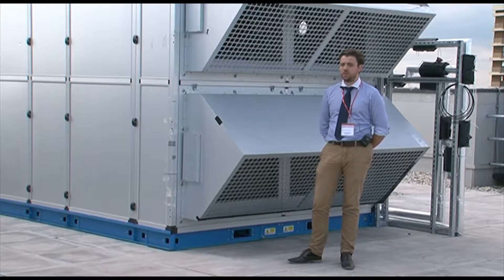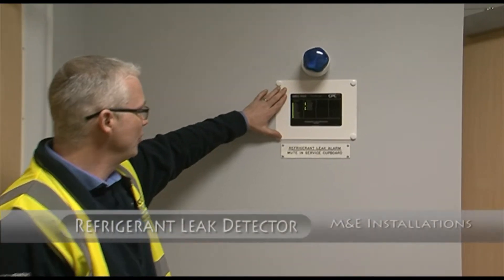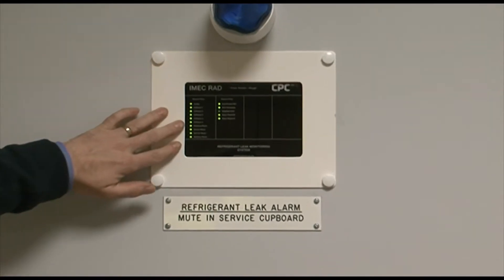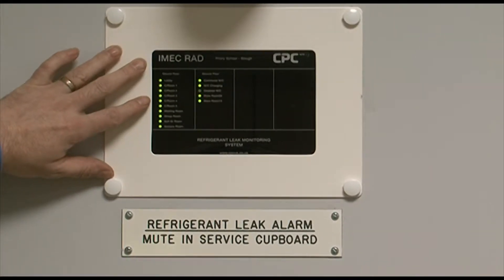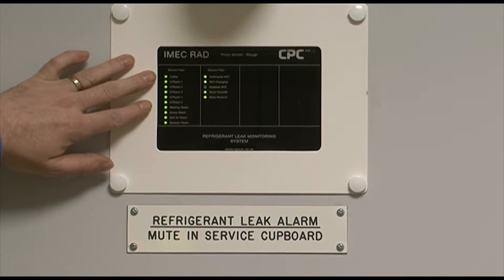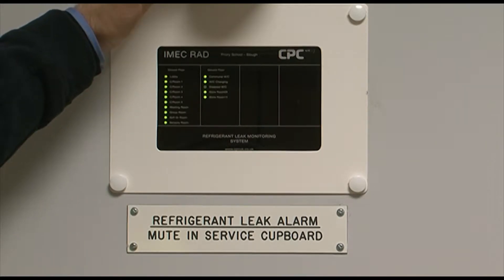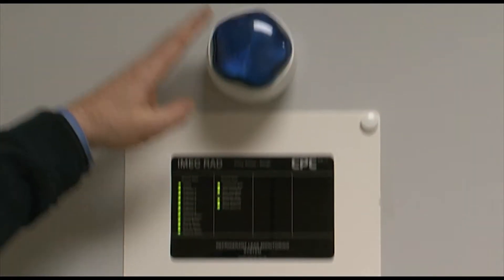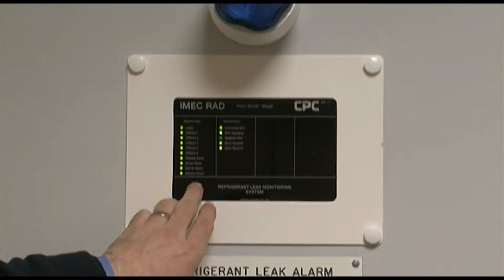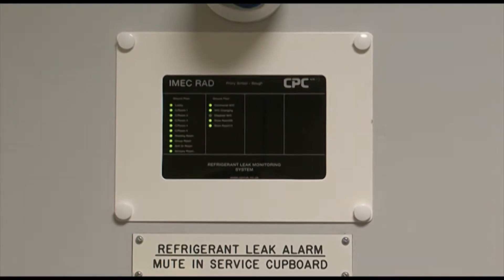Here we have the panel which will show you where any leak detection has been identified. While the green lights are on, it is healthy and no refrigerant gas has been detected. If they turn red, it means refrigerant gas has been detected and the siren will sound and flash at the same time. The mute button for that is in the electrical riser cover, which I'll show you shortly. Each area is named, so it will be easy to identify where the leak has been detected.